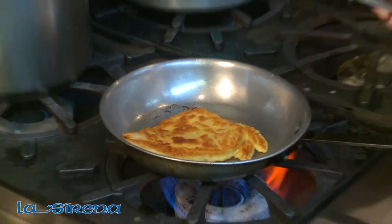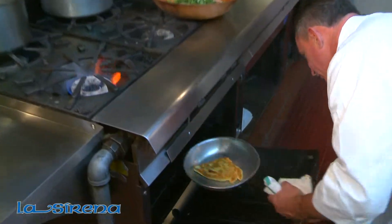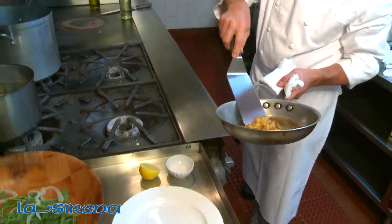Lightly brown the chicken on both sides, and in a preheated oven at 375, you're going to put the chicken in for about 15 minutes. After about 15 minutes, the chicken will be ready, and you're ready to plate it up.